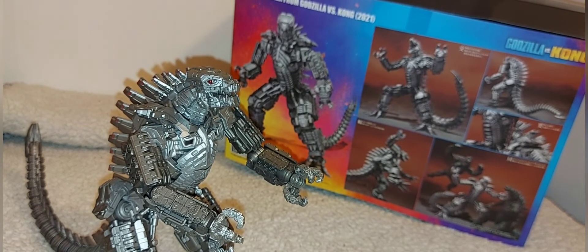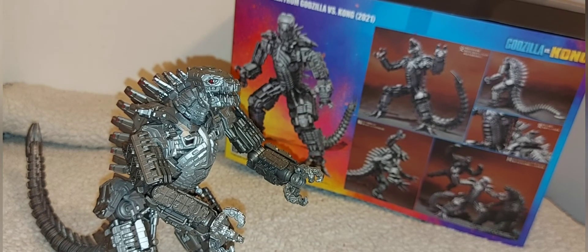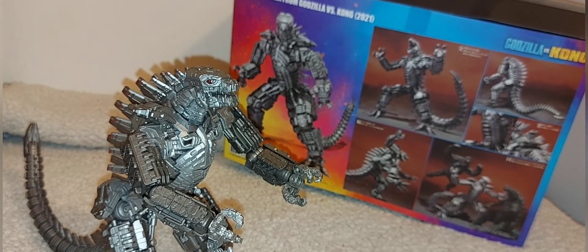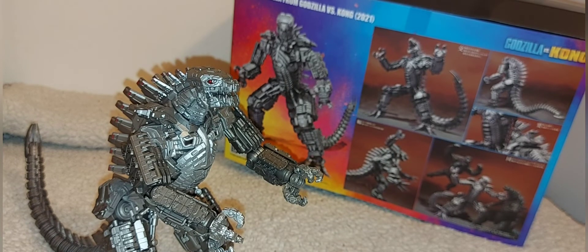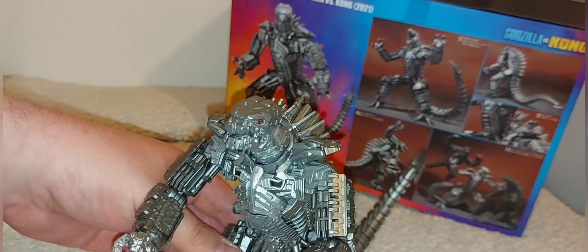On my new out-of-five rating scale: paint job — three out of five, they could have done a lot more. Articulation — two out of five; while you can pose the arms, legs, tail, and head/neck, the mid-section and waist have no movement whatsoever, so it feels like a dead paperweight. Overall presentation — four out of five; if they'd included some accessories it probably would have tipped to four-and-a-half or even five. But it feels rushed and underfinished — almost like a prototype, just like he is in the movie.